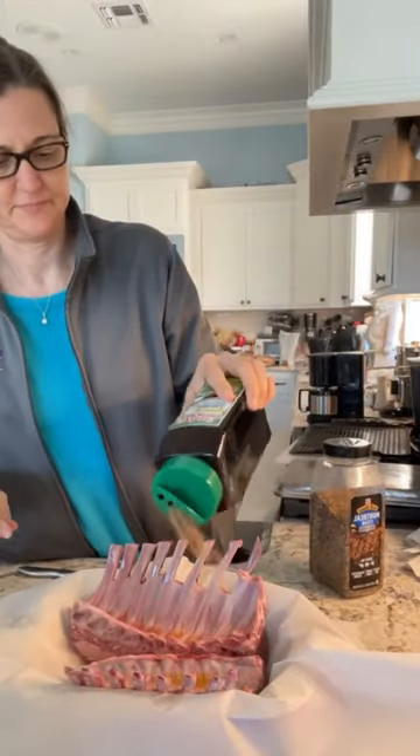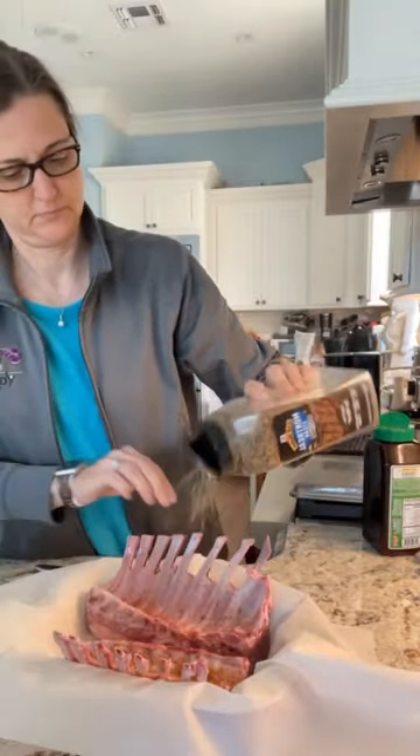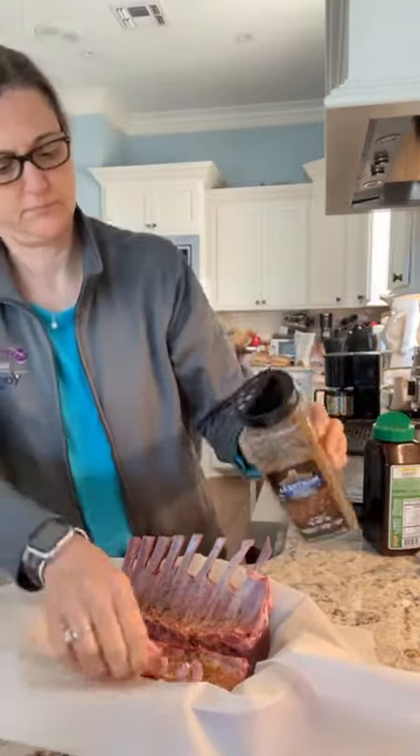Next, I'm going to use some Tony Sassari's to season all the sides of it. Then I will use the Montreal steak seasoning, just sprinkling it on like I'm doing here.